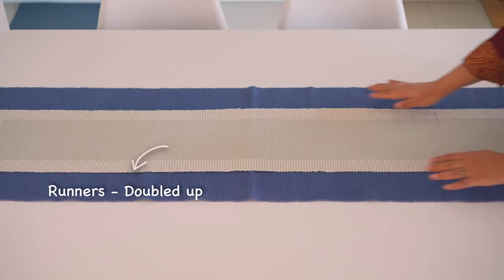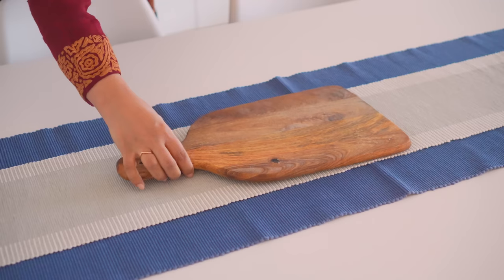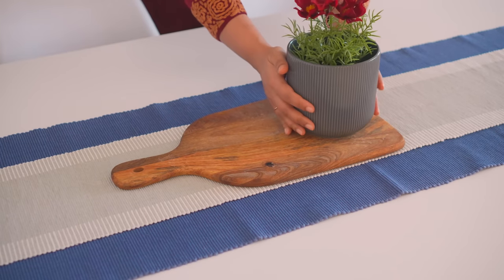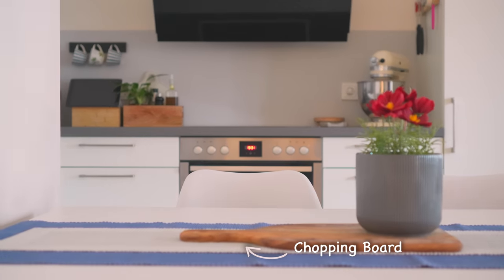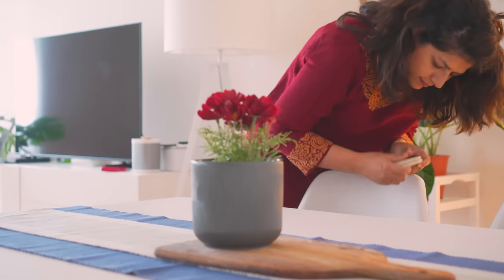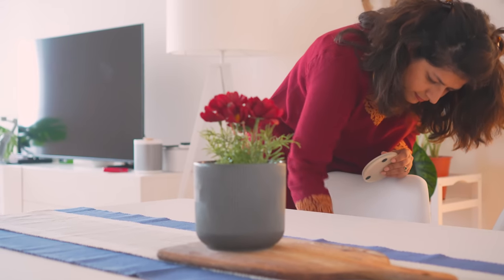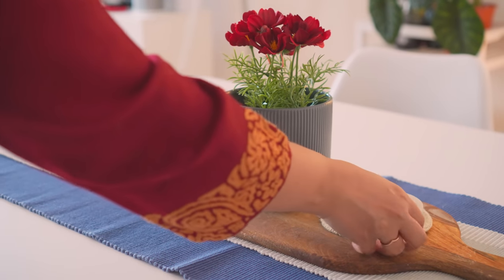To me, runners have much more untapped potential than is often recognized. To spice things up, I am using two differently sized runners here. The otherwise white table now has a splash of color thanks to the addition of blue.